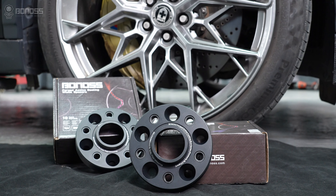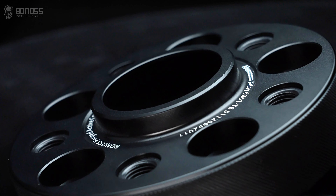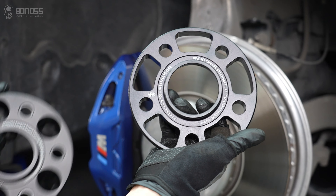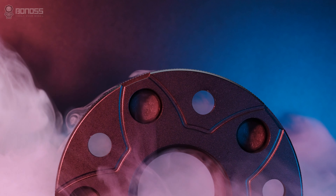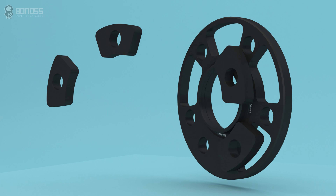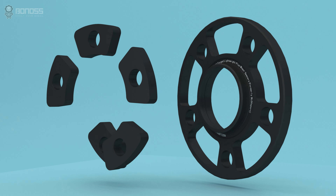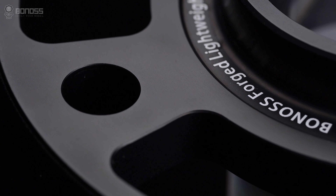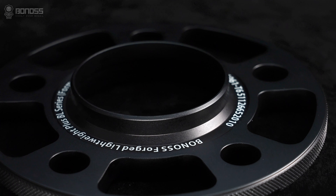Being a high-end wheel spacer company, the designs are exclusive and geared toward improving performance and aesthetics. The main advantage of the Bonus wheel spacers is the Lightweight Plus design and the FT Cooling design. The Lightweight Plus design features a hollow construction further optimized based on traditional wheel spacers — an effective design that can reduce weight and energy consumption and improve handling while ensuring safety and reliability.